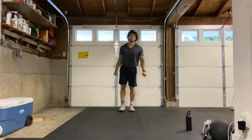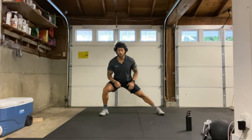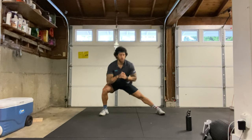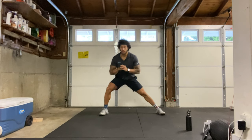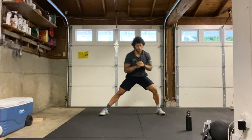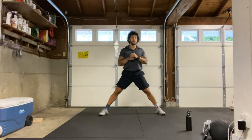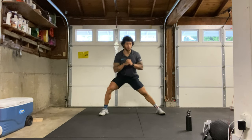Next let's go into some lateral squats. Our feet will be nice and wide, we're going to squat down to one side leaving the opposite side nice and straight, back to the middle and then switching sides. We're looking for that stretch in the groin on the straight leg side, and we're trying to get our butt towards our heel on the working side. Want to stay on our heels the whole time, keeping our chest up and breathing, alternating back and forth.